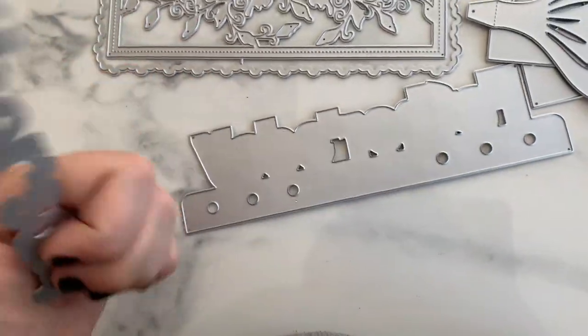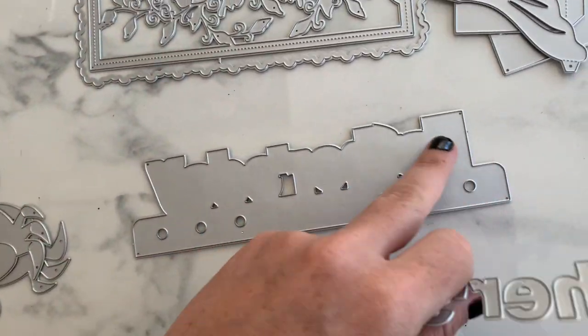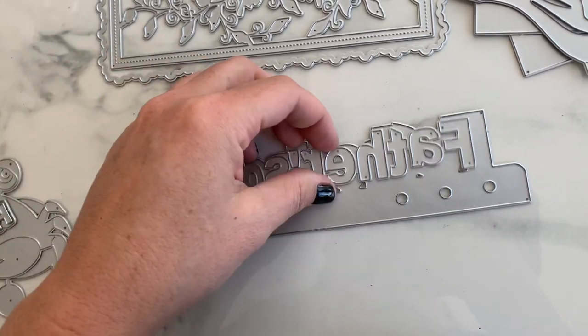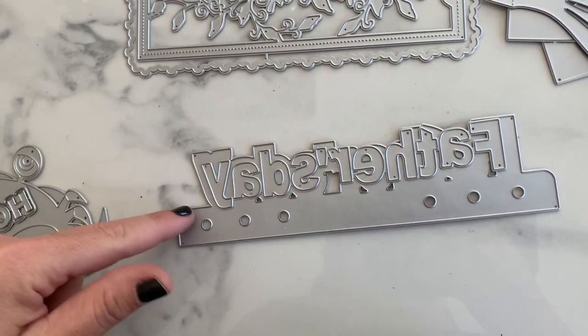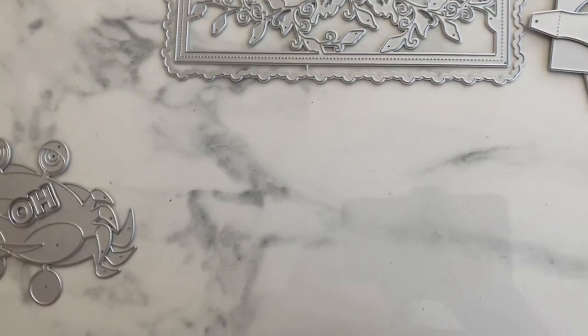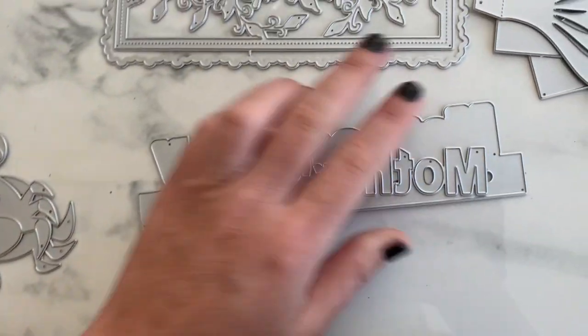The first one is a little planner die with the word 'Father's Day' with a shadow, so you would cut it out and layer it up. You could easily cut off the bottom planner piece if you didn't want it. And don't forget — there's also a 'Mother's Day' version.